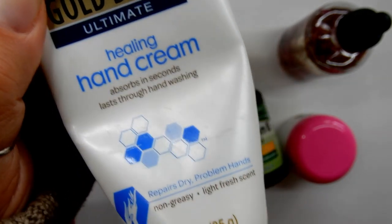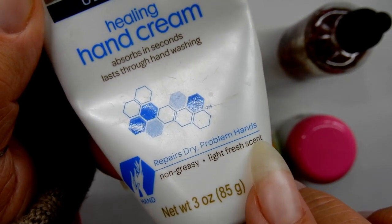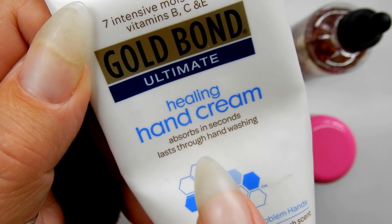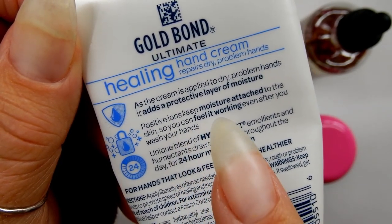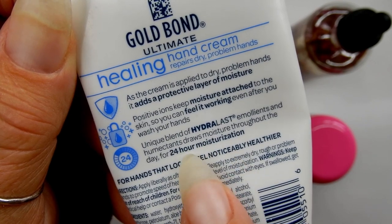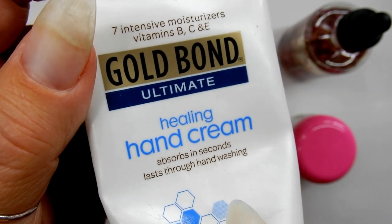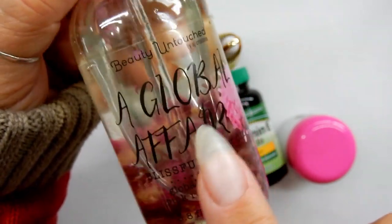Next, you want a very good hand cream. I live in a cold climate with snow and it can be very drying — I have dry skin and dry hair. You want a hand cream that lasts through hand washing. Use it a couple of times a day and rub it into your cuticles. This can be found at any drugstore or Walmart, and it really will help.